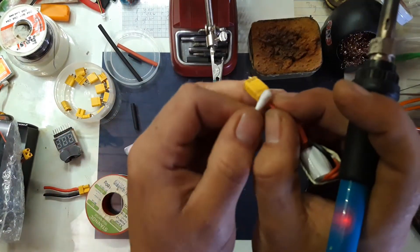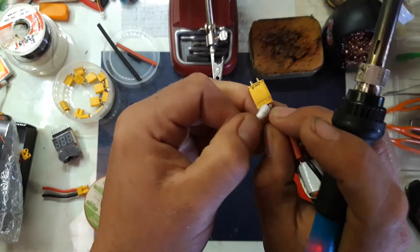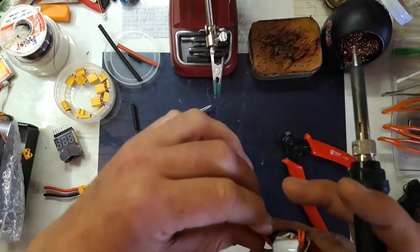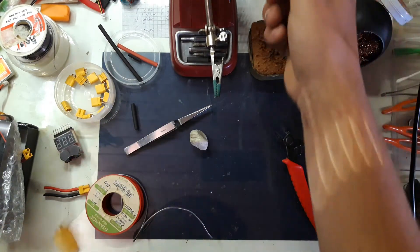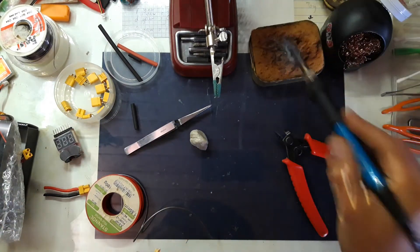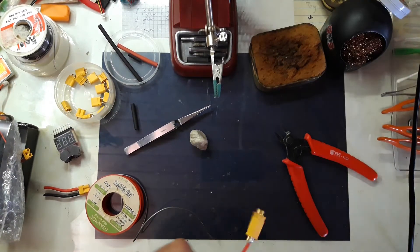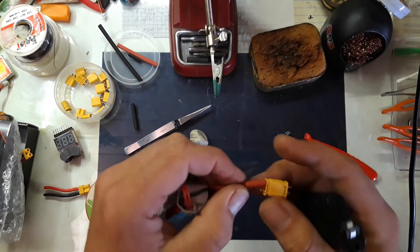I'm just going to clean some of the flux off here. And before we do anything else, let's just clean the tip so it's nice and shiny. And then let's do the shrink wrap here.